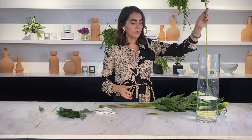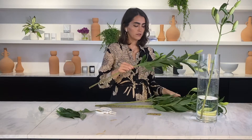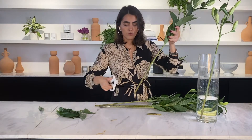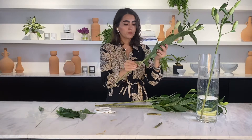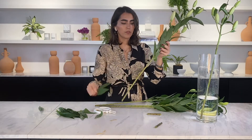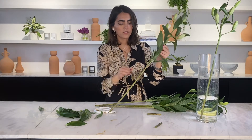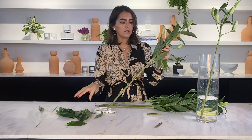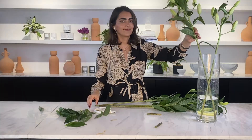After that, pop them into a vase. Again, give a 45-degree angle cut — use a sharp scissor or sharp knife. Then remove the leaves; it's better to do it by hand so you protect the stem. And just pop it into the vase.